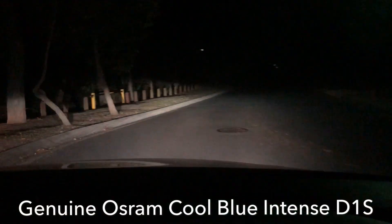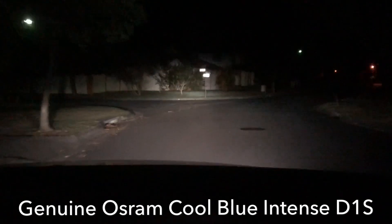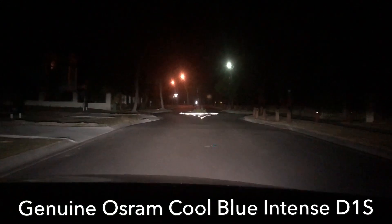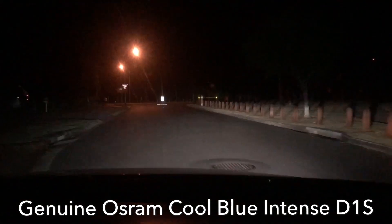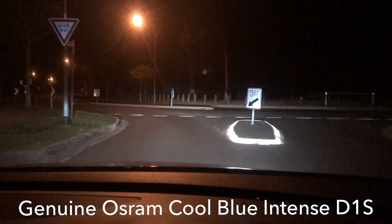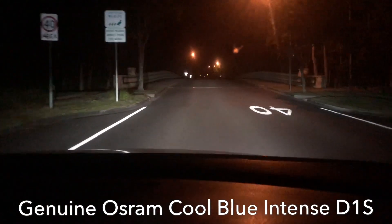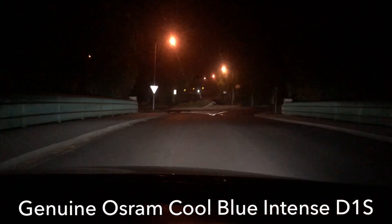These are the Osram Cool Blue Intense. You can see there is a huge difference. Distance-wise, easy — easily 100 metres down the road. Ridiculous. You can see the signs illuminating well and truly in the distance. It's chalk and cheese between the cheap light bulbs and these Osram bulbs. The video probably isn't showing it that well, but you can see those signs way over there in the distance.